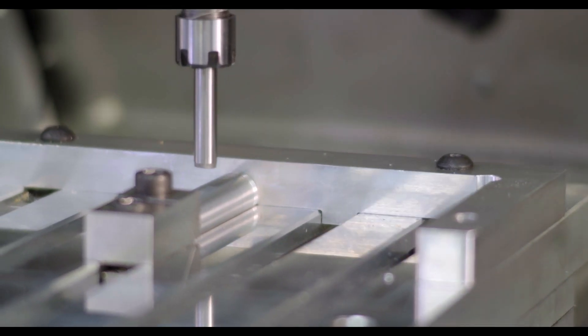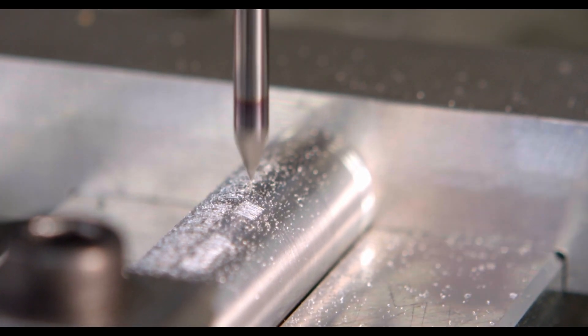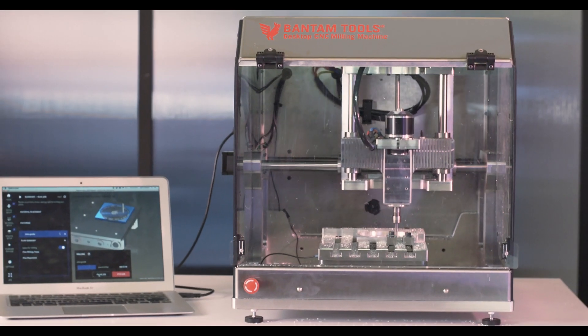Being able to probe a tool, being able to touch off the workpiece, being able to have a clear way of understanding where I'm going to be machining creates an easier way for me to just say, let's go machine it right now. And the Bantam Tools software enables you to do things faster that would have taken you much longer before.